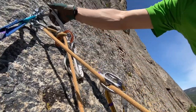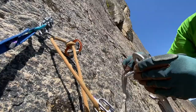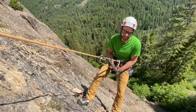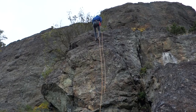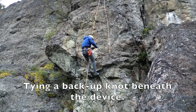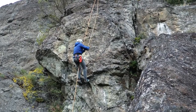So that's the carabiner block method. I'm just going to rappel down now, take my material, and then down I go. See you down at the bottom.